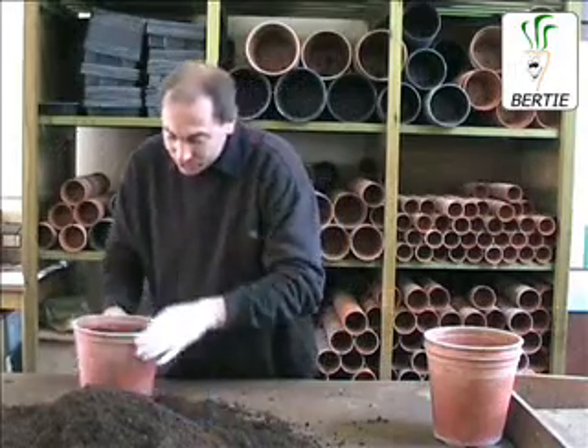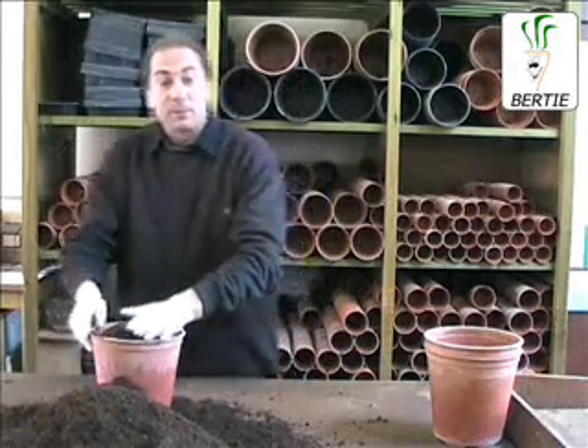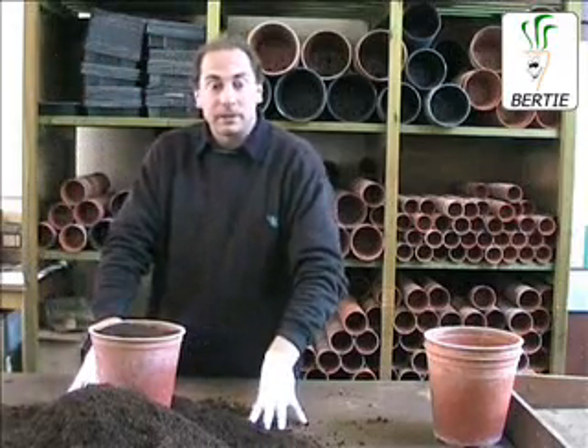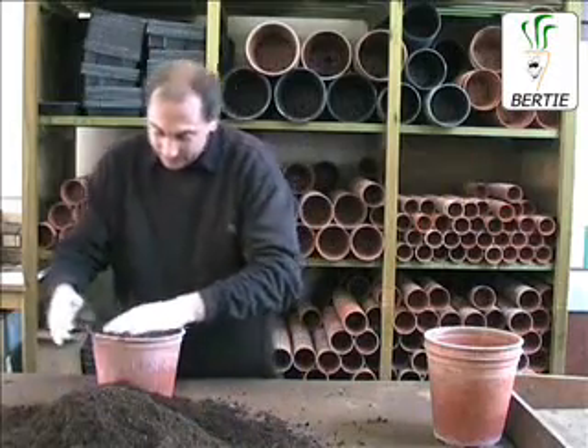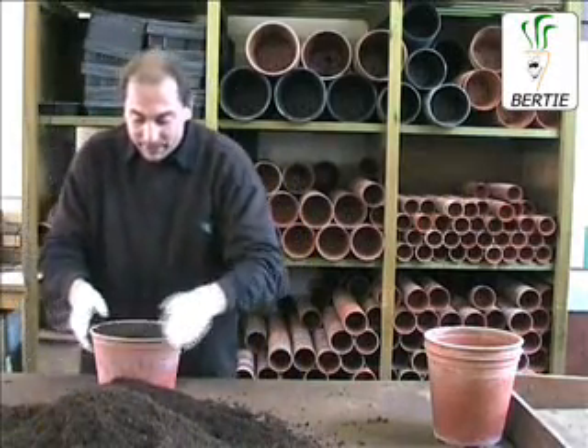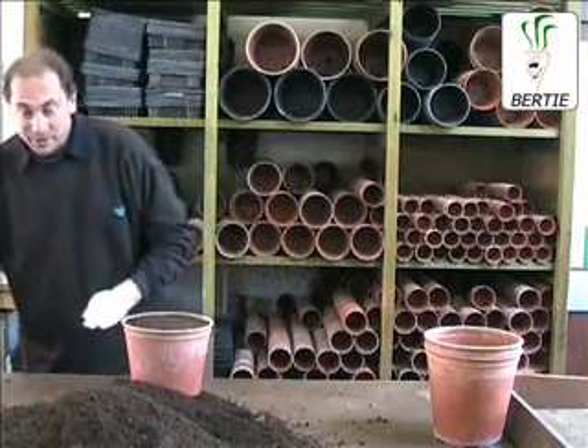Fill it up with compost. Any general purpose compost will do. We're using fine seed compost here but you can get any one from your local garden centre. Fill it nice and full, gently pat it down, and on to the planting.